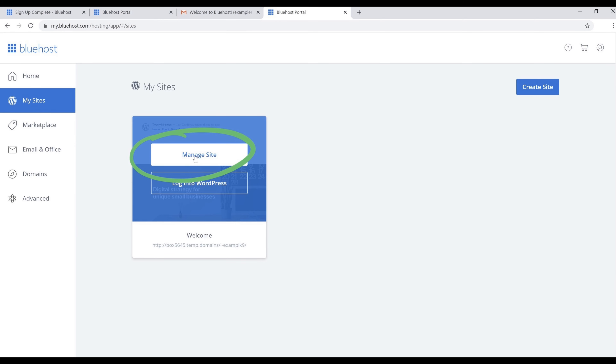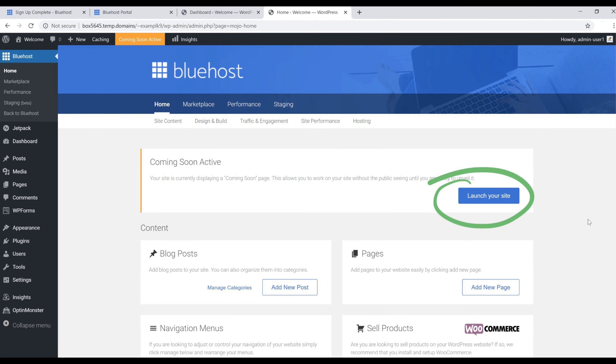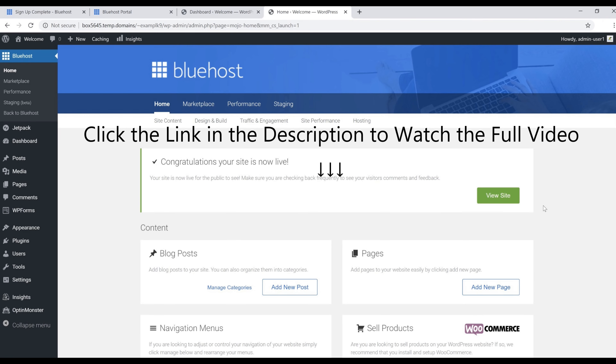After that, go back to the left side and click 'My Sites', then click 'Manage Site' to return to your WordPress dashboard. You'll see it says 'Coming Soon — Active', which means your site isn't live yet. Click the blue 'Launch Your Site' button to make it official. Your site is now officially live and we're ready to start building.